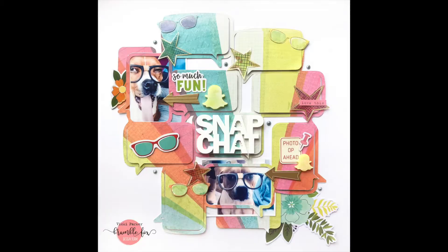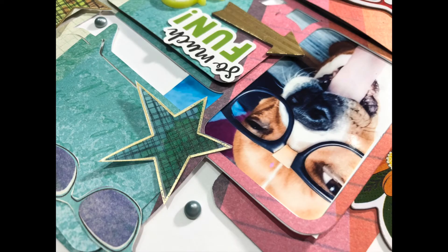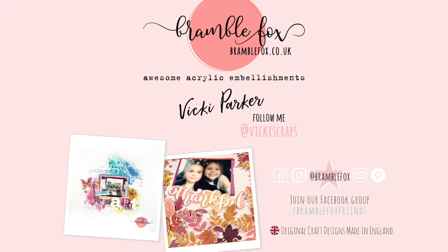Okay, and I think that's it. That's the final layout. I hope it gives you some inspiration and that you enjoyed watching my process. If you have any questions, please let me know, and I'd love for you to subscribe to my channel — I try to upload about four videos a month. That's all that's left to say — this has been Vicky for Bramble Fox. See you next time, bye-bye!